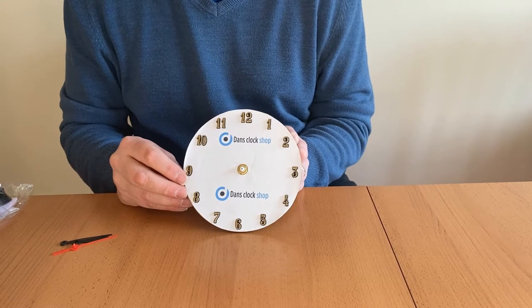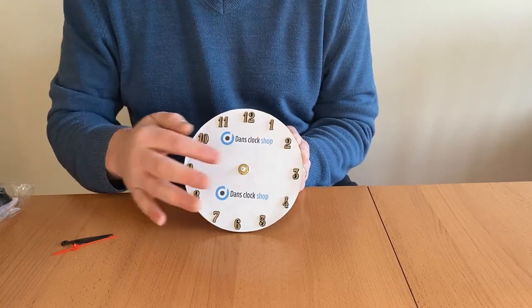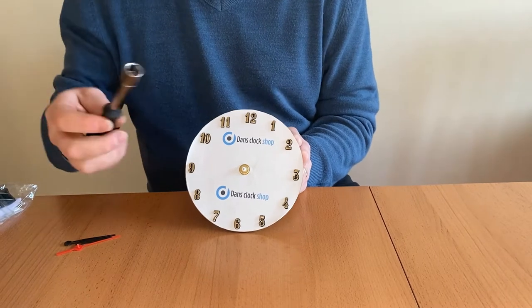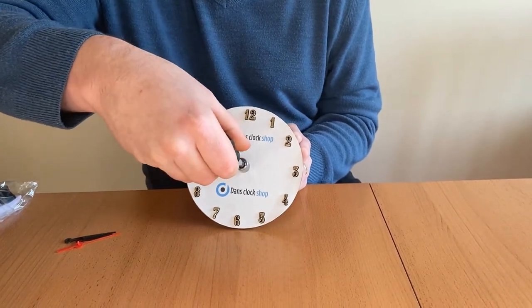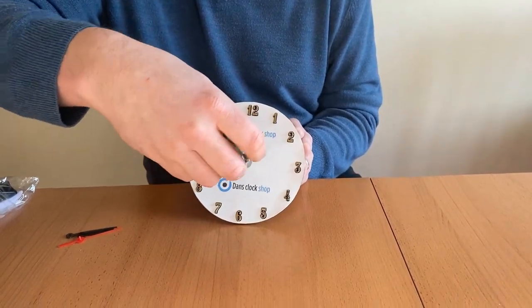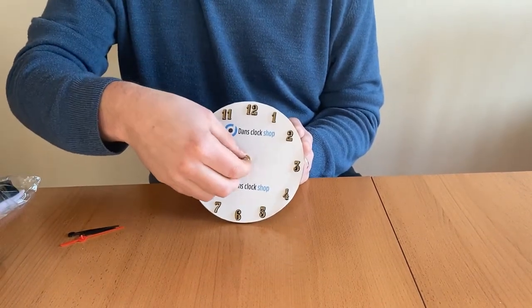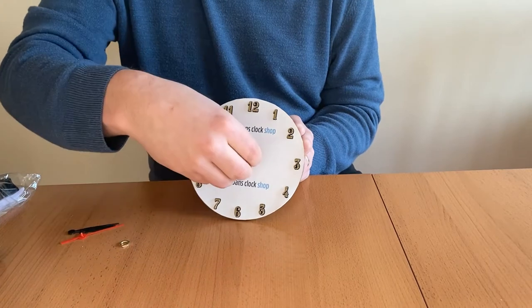Most movements are held in place with a hex nut. To make this easier you may want to use an 11mm socket if you have one. The old movement will then come away from the clock face.